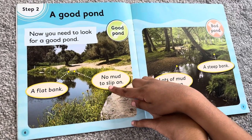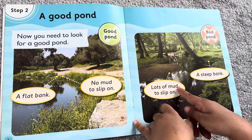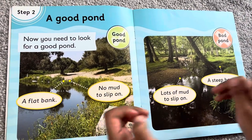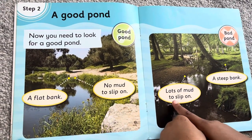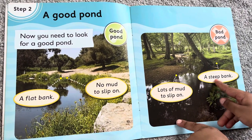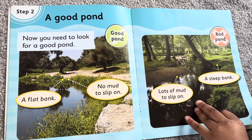Step 4. No mud to slip on. This is a bad pond. Step 5. Lots of mud to slip on. Step 6. A steep bank. It's very dangerous in this place.